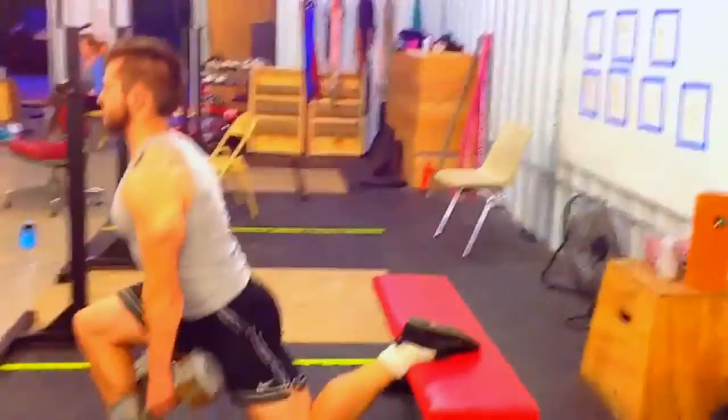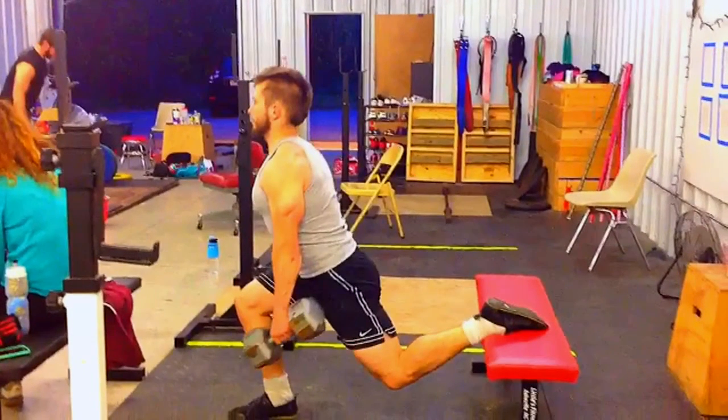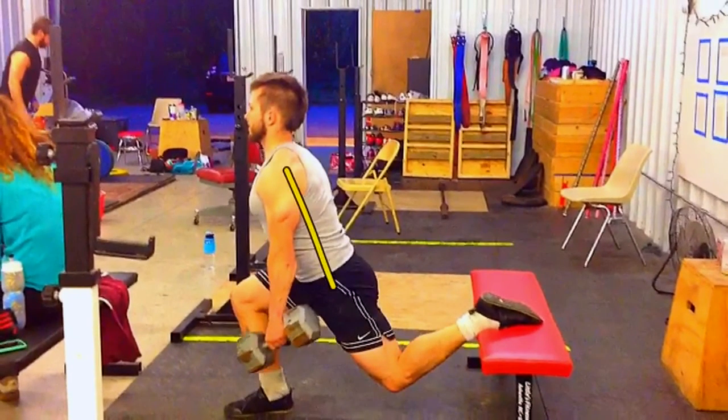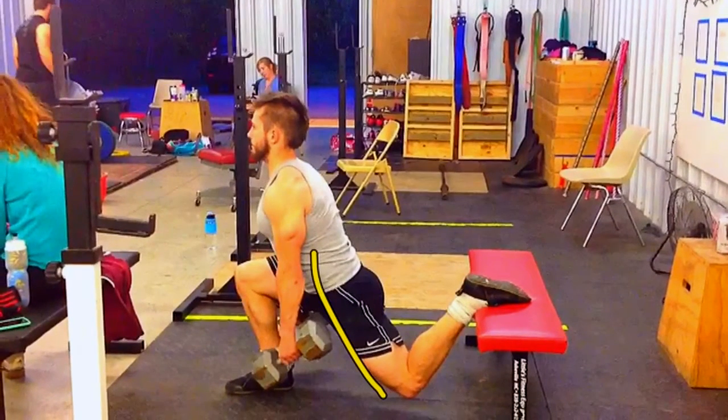He's got his foot now flat on the bench — see that? This means this leg is not able to be as active, for pretty obvious reasons. The lift is done exactly the same otherwise: he's still braced, he's still got his heel down flat, and he's still standing far enough away that as he goes down, you can see his hip flexor getting a nice stretch. Standing farther away from the bench makes keeping the heel down a whole lot easier.